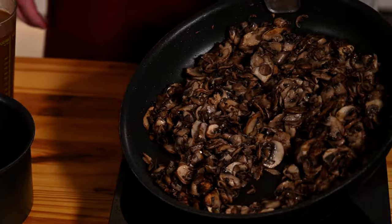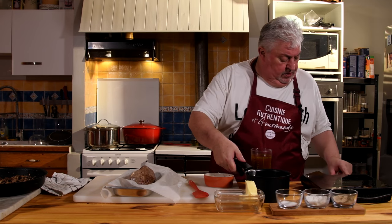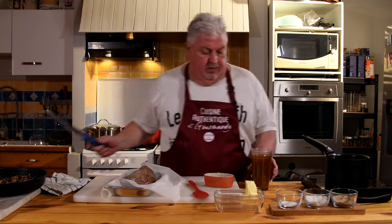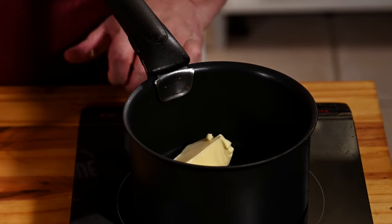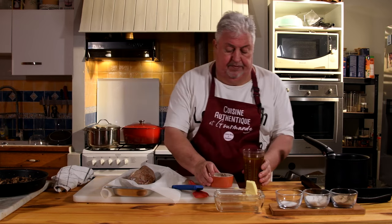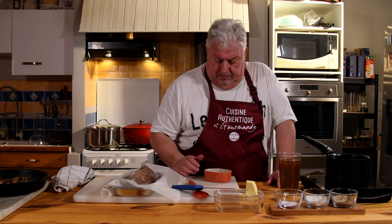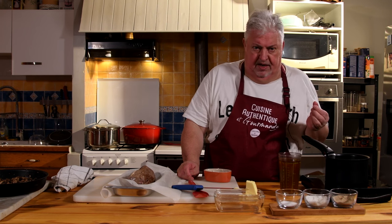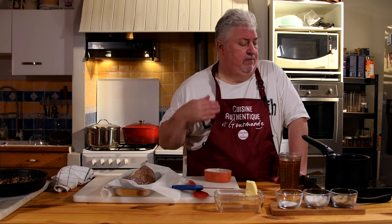The mushrooms have reduced and released a lot of water — they're very very thin. We put them aside and let them cool a little. Now we turn the heat back on and put a large knob of butter in a saucepan to sweat the shallots. Once they are well sweated, we add the veal stock and let it reduce gently. Depending on how thick you like it — 20 to 25 minutes for a slightly liquid sauce, up to one hour for a more reduced one.